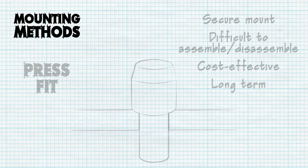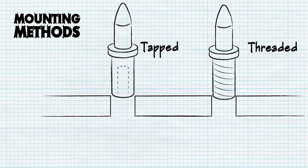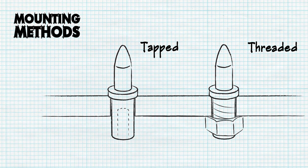When a less permanent option, or one that's easier to assemble, is needed, a threaded or tapped shank may provide you with an optimal locating system. Tapped shanks utilize a slip fit but require access to the opposite side of the base to fix the pin in place. Threaded shanks use a shoulder to locate the pin and fasten down tight with a nut. Keep in mind that due to a lower tolerance on the thread, the typical locating method is to use the shoulder of the pin and not the thread.